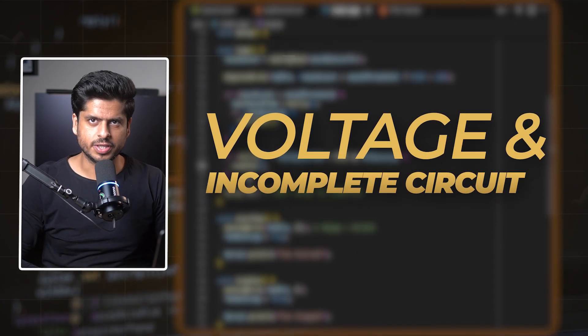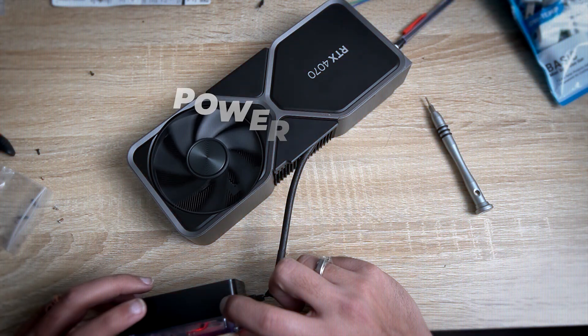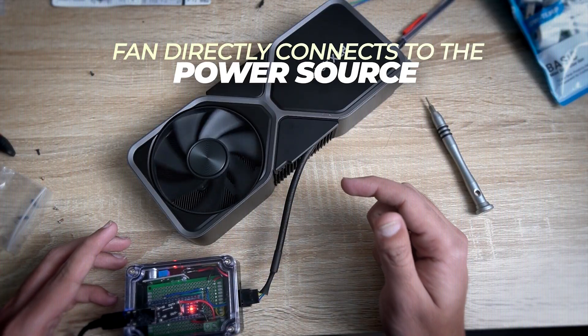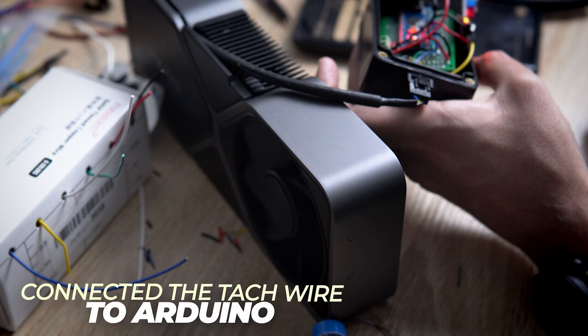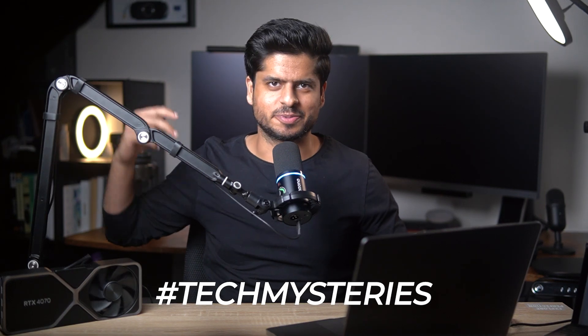The other challenge was voltage and the incomplete circuit. The key here was that the fan's power needs to go directly from the power source — it should not go through the Arduino. That's what the folks from the PC community recommended to avoid screwing up the Arduino. And weirdly, the fan acted all glitchy until I connected the TAC wire to the Arduino. No idea why, but hey, it works now. It's a mystery. Like any software project, there is some part of the code which is magical, which you don't understand and which you probably don't want to deep dive into. It just works.